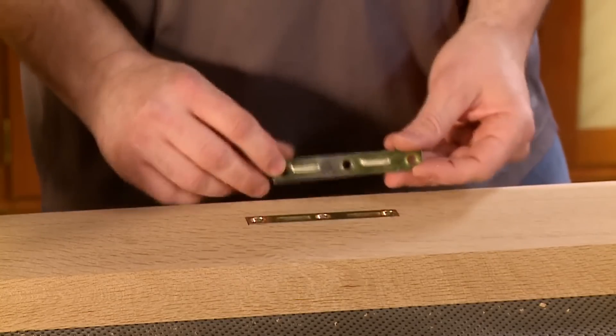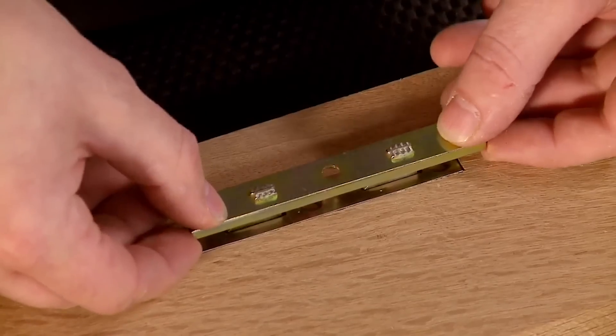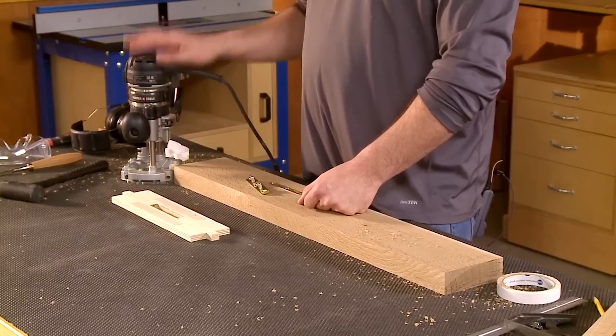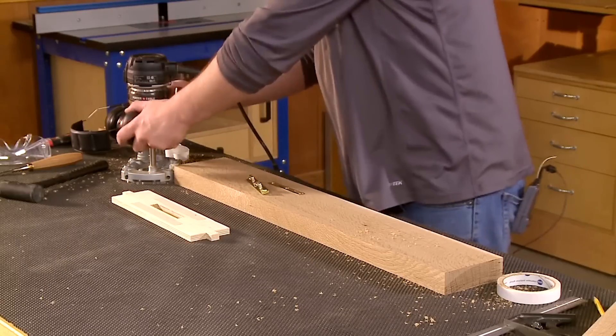Now we are going to have to come back and do some deeper mortises to accept the hooks — as you can see right now they're not going to fit in there. But I have the router all set up to do the surface mortises, so I'm going to switch over to the rails and do those next.